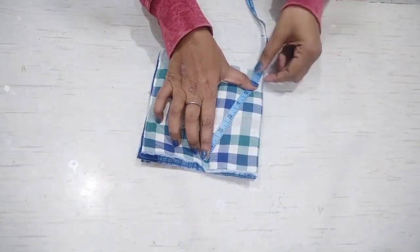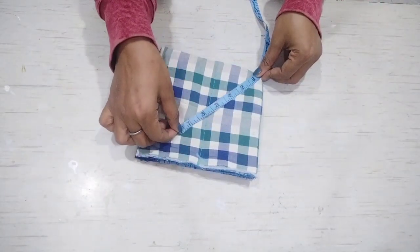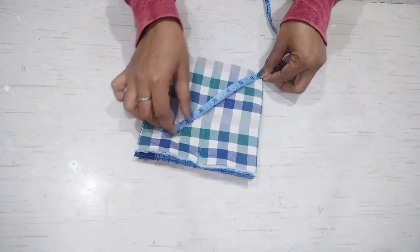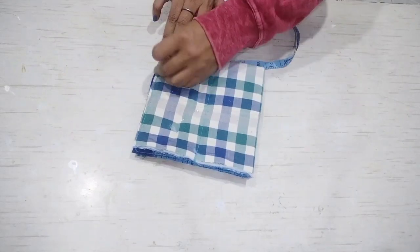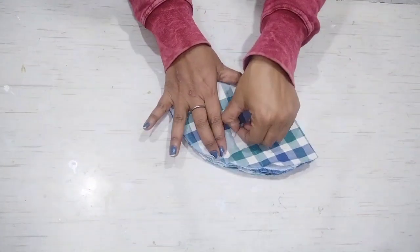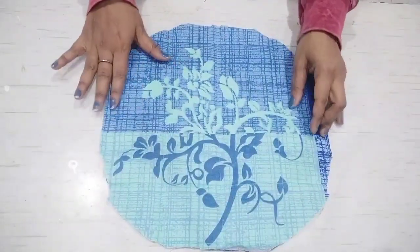I am marking it with 7 inches. We have to mark it with 7 inches, and you can see that I have put the measuring tape on the corner, so you have to cut it with a round shape. Now we have to cut it this way. I have cut it, and now we will open it to a round shape.